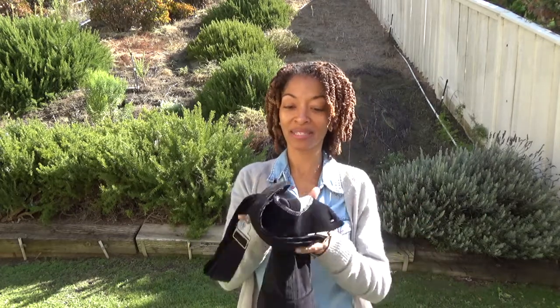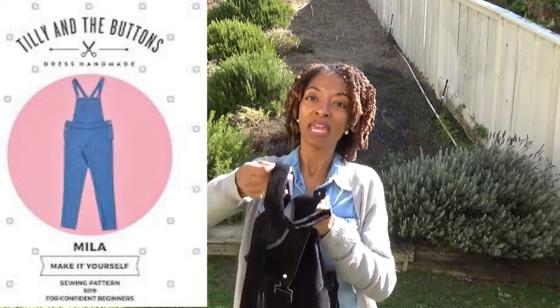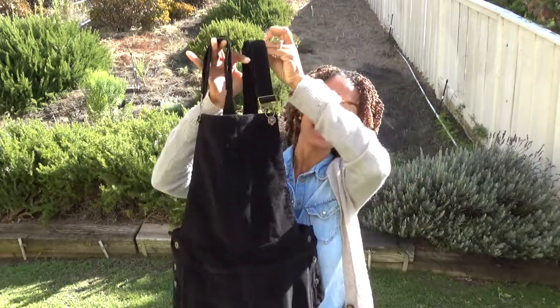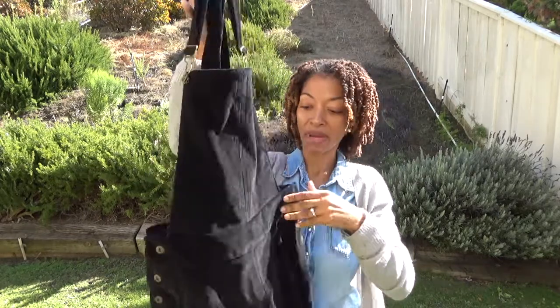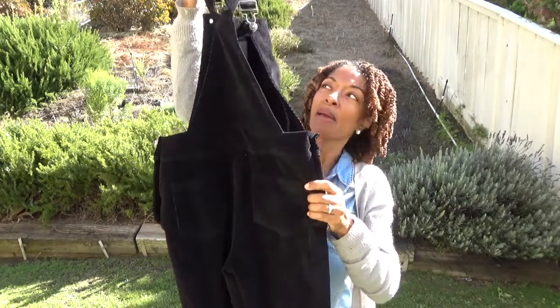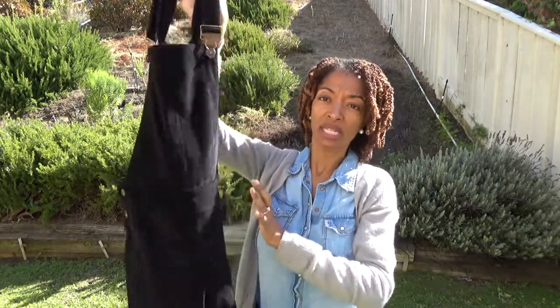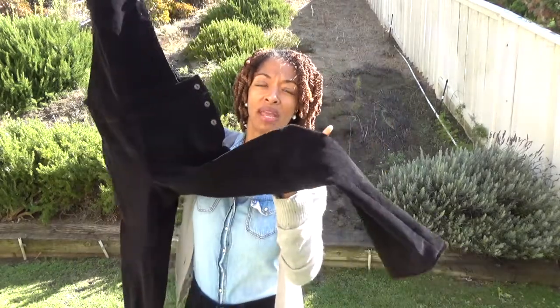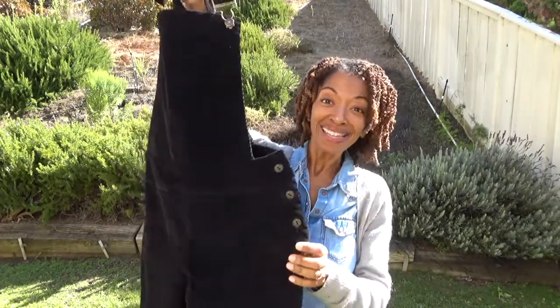Today I will be sharing two items I've made recently. The first one is the Mela jumpsuit or dungarees by Tilly and the Buttons, and I made mine out of black corduroy fabric. I did not put the front pocket on the bib area, but I did put the two pockets in the back. I purchased all the hardware pieces from Joann Fabrics and made the regular pants length.